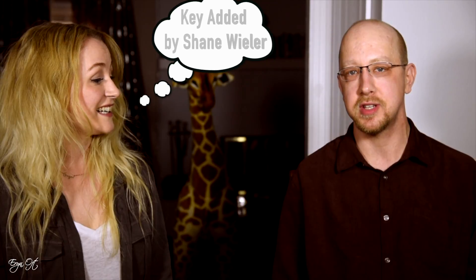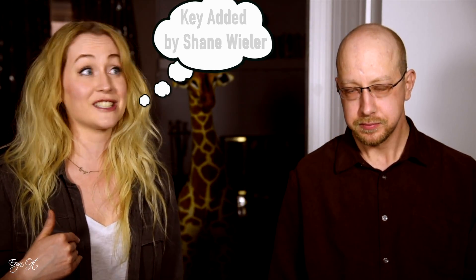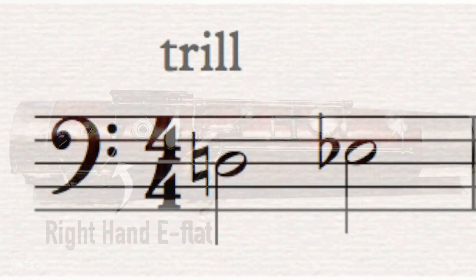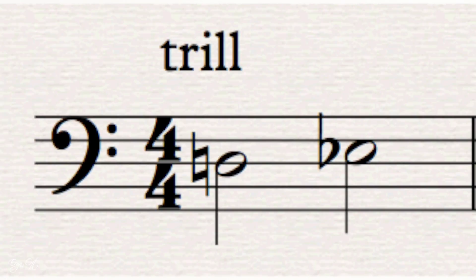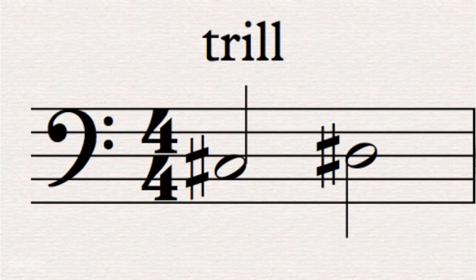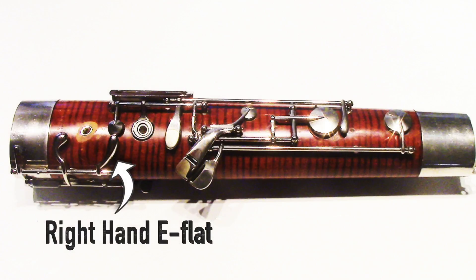One of the other things installed on it was a right-hand E-flat trill key — something I had done when I purchased the instrument. This key is probably one of my favorite add-ons to a bassoon because not only does it give you a great option to trill D to E-flat, it also gives you C to D and a C-sharp to D-sharp trill. Trilling a C-sharp to a D-sharp is just a handful, so having that key is invaluable.